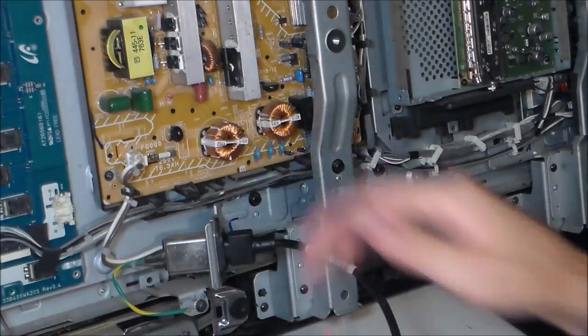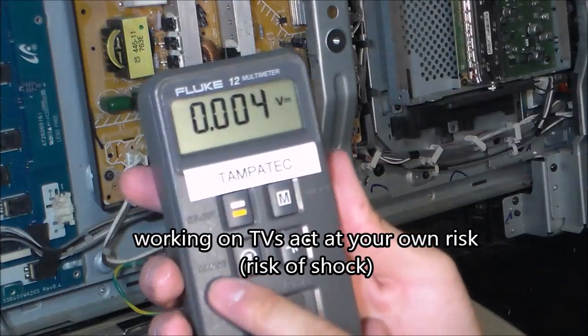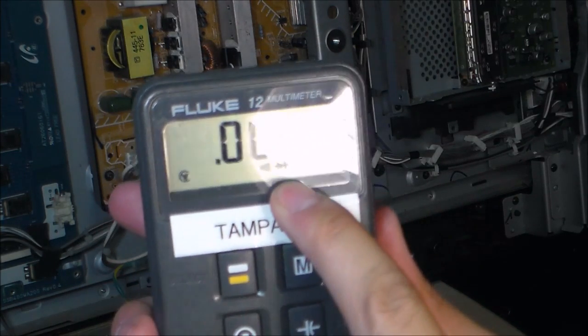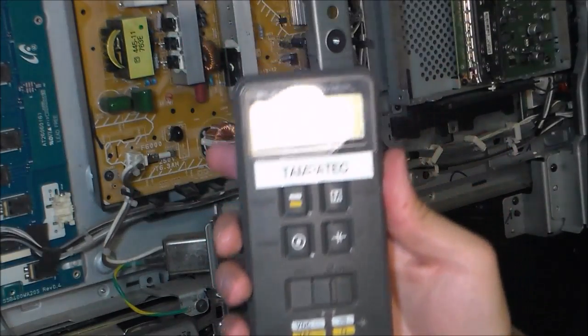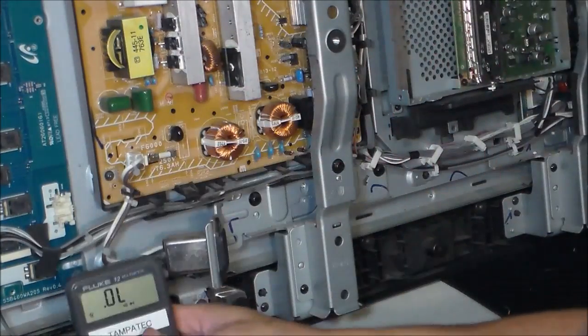The first thing you want to do is unplug the power cord and put your meter in diode mode right here. That's diode mode - the arrow facing to the right. OL is open limit, or some people call it open loop or open line, but it all means the same thing.